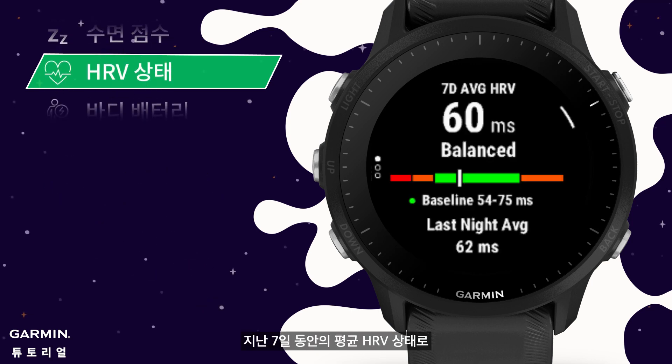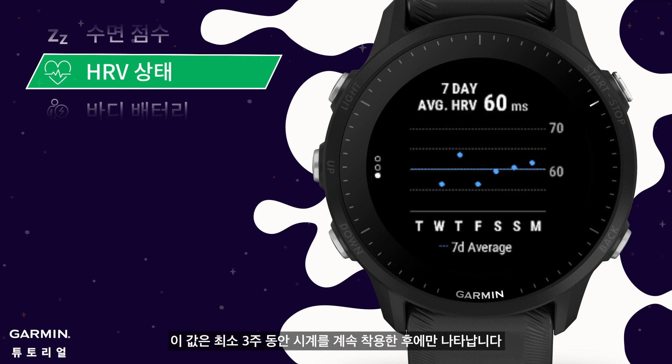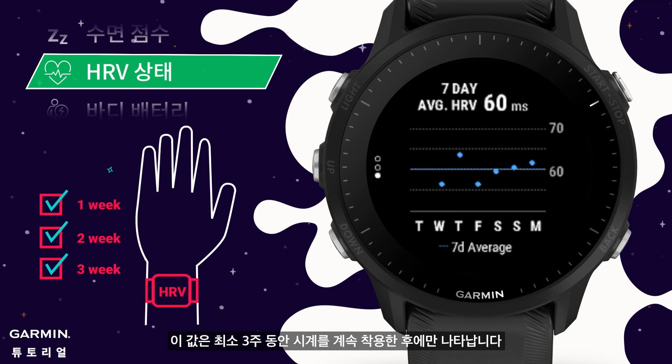HRV status: this is the average HRV status of the past 7 days, which is a reference for long-term monitoring of physical fatigue. This value will only appear after wearing the watch continuously for at least 3 weeks.